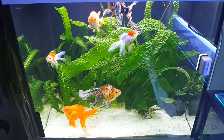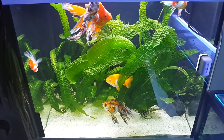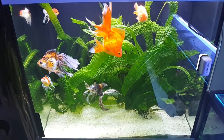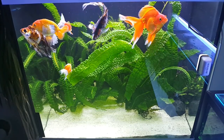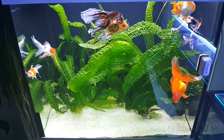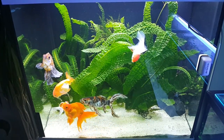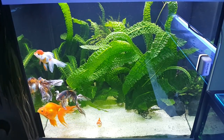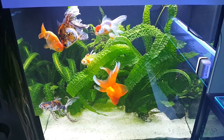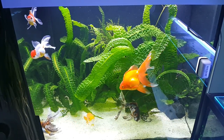This is my fancy goldfish tank with the ryukin calico, red ryukin, red and white oranda, red cap oranda, a lionhead, and a tricolor shubunkin - and a bunch of different plants. The awesome looking one is the aponogeton boivinianus. Ask me in the comment section about the plants in each of my aquariums, otherwise it's going to take a long time. My fancy goldfish cube - I really like this aquarium as well.